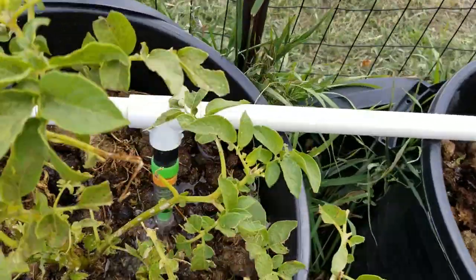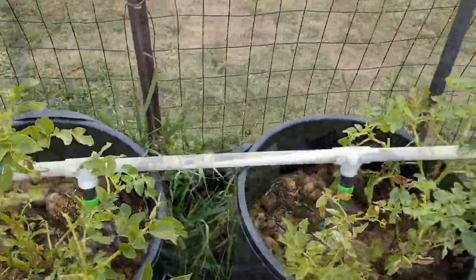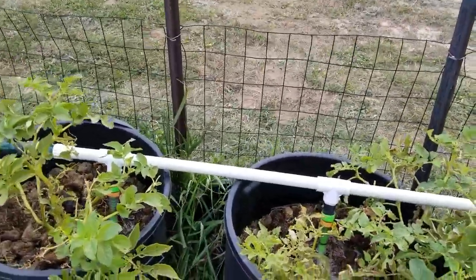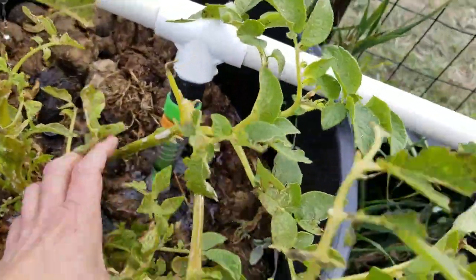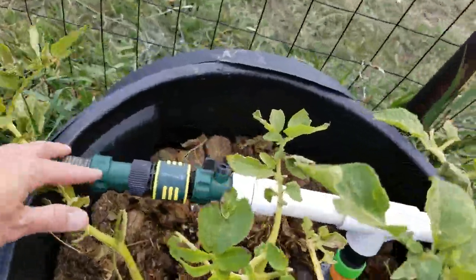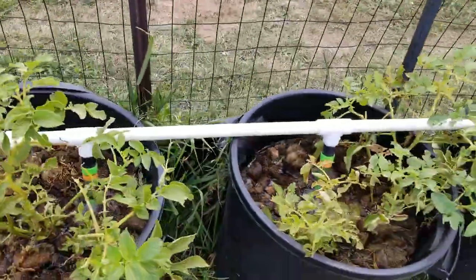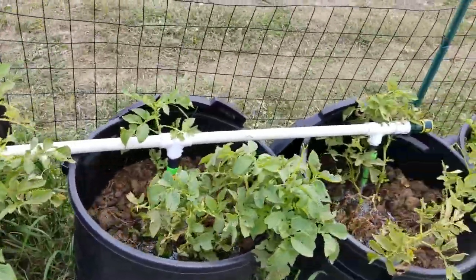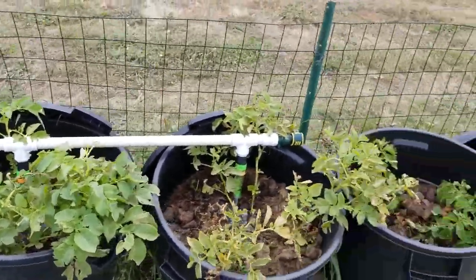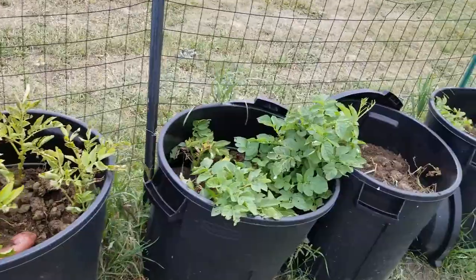Everything waters really great. I usually do about four trash cans at a time and I set a timer on my water system connecting everything to the hose. Using the timer I can do other things while it waters and come out every 15 minutes to change to the next set of trash can potato bins.